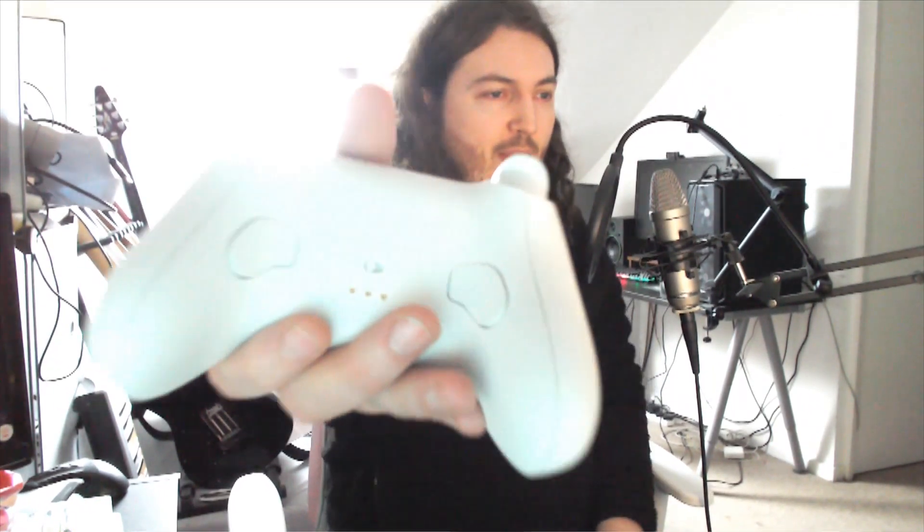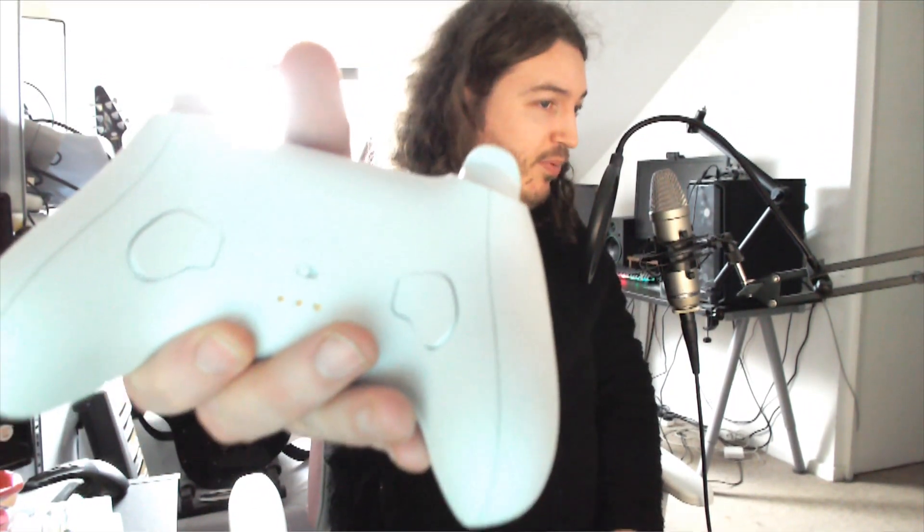The button underneath the lights is a settings button for the controller — you can set the controller up in different ways. There's an 8BitDo app that lets you fiddle with so many settings: joystick curves, different profiles for the controller, and what you want the back buttons to do. There are back buttons on this controller — I haven't programmed them to anything yet, but they're very easy to get to and feel decent.